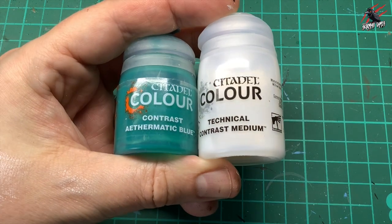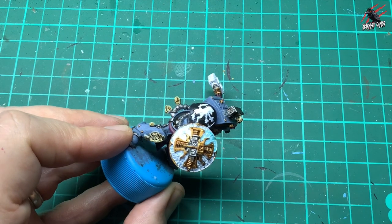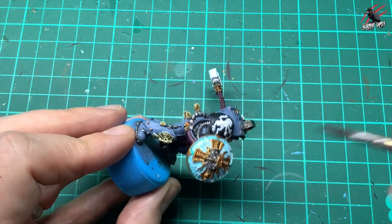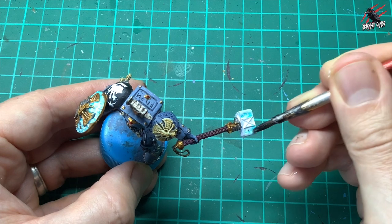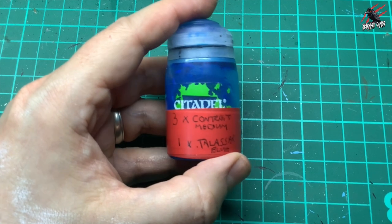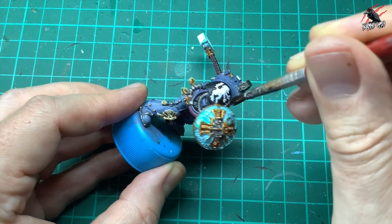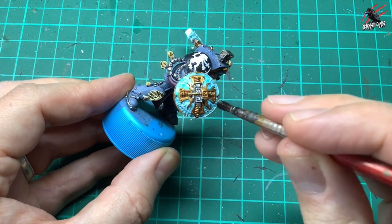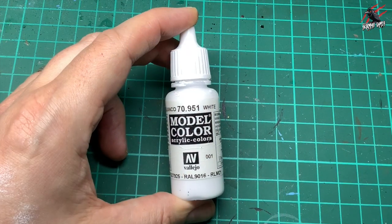Then I take a mix of Contrast Athematic Blue and Contrast Medium, three parts medium to one part Athematic Blue. Once that white had completely dried I went over it with one even coat over all the white areas — the shield and the hammer — getting right underneath and into all that texture. Then once that's completely dried I took a mix of three parts Contrast Medium to one part Talassar Blue and just dotted that on over the Athematic Blue mix to give a bit more variety and texture to the frozen ice effect. I did the same on the hammer too.